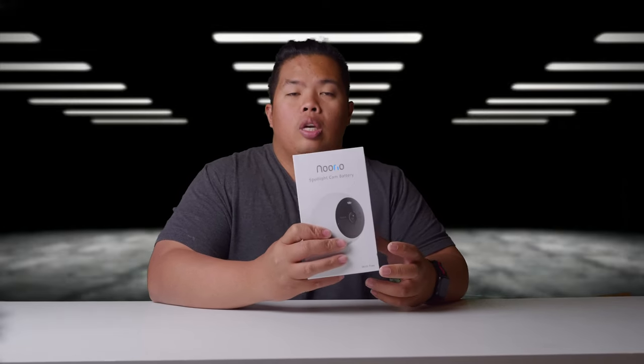Basically this is a security cam with batteries so you don't have to plug in anything — just have to charge it once in a while. This is also app-powered so you'll be able to connect to this camera from all over the world.